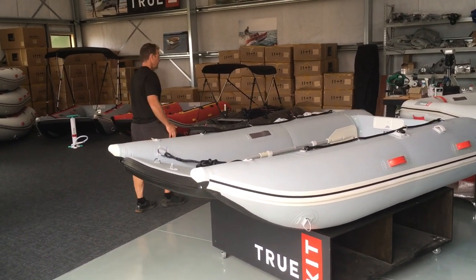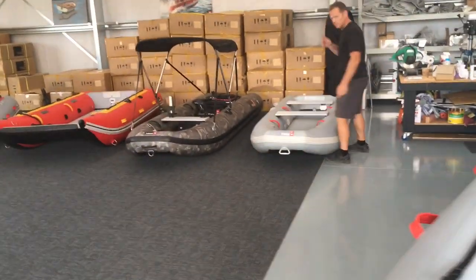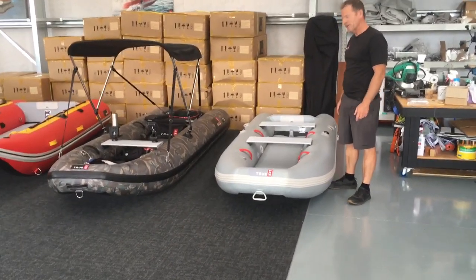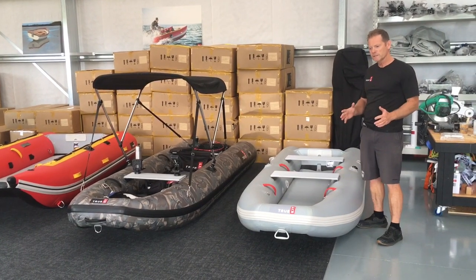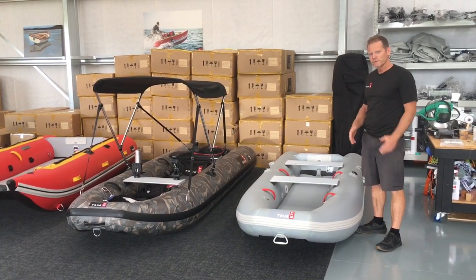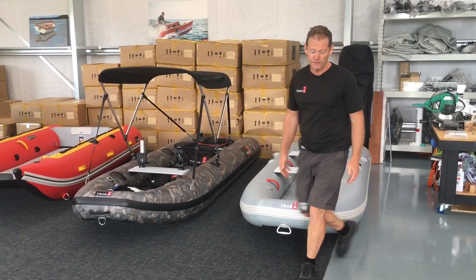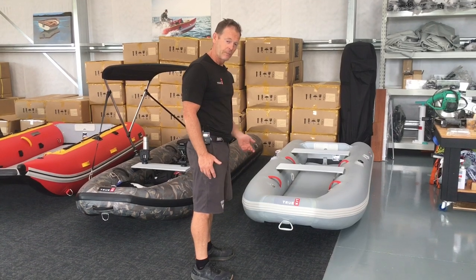As we go over here we've got the all new Tactician 3 meter. As you can see with our Tacticians, they're a narrower boat which makes them lighter, more portable, fantastic for motorhomes and caravans. They're also used as tenders but we've really designed these ones for our camping crowd.